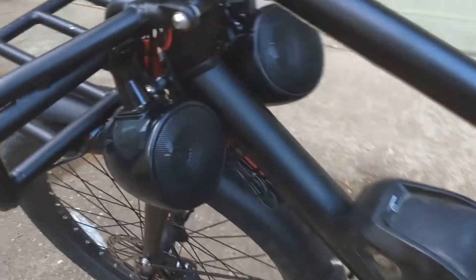I've got dual headlights wired up, and I put a little side mirror on it so you can see what's coming at me.